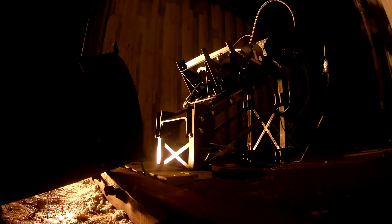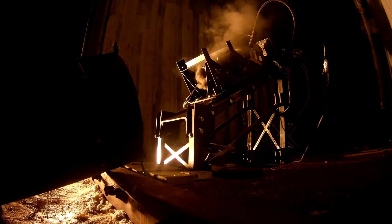On my countdown, hold the fire button, monitoring primary ignition current. Five, four, three, two, one, fire. Firing ignition. 440 milliamps. Zero current.